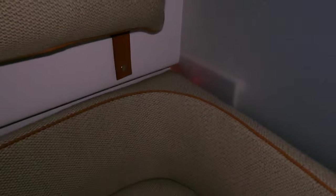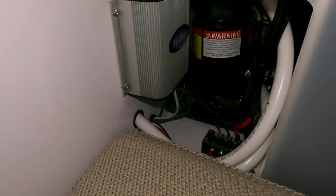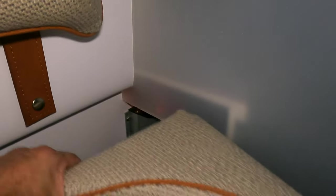Outside of that, as far as unit location — we can access it back here behind this cushion. Here's our electrical box, and there's the unit over there. This way, maintenance or service is extremely practical while the unit stays covered and out of sight.